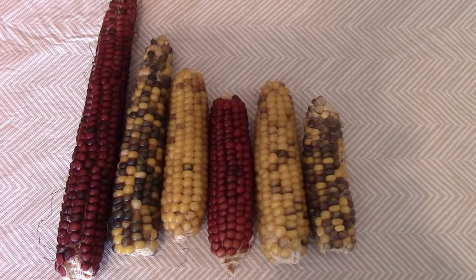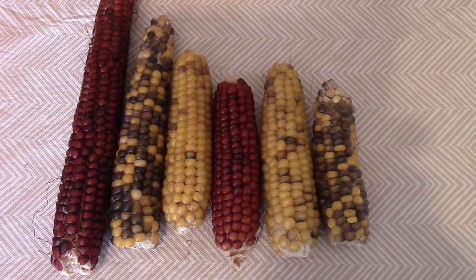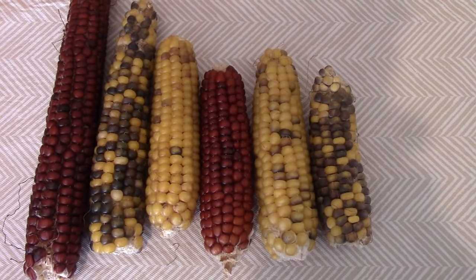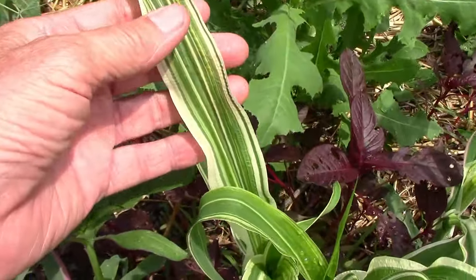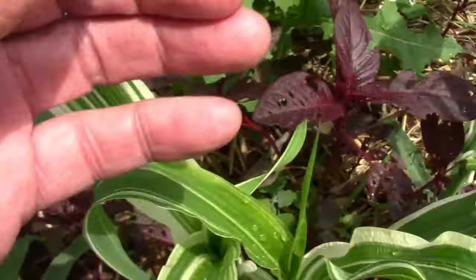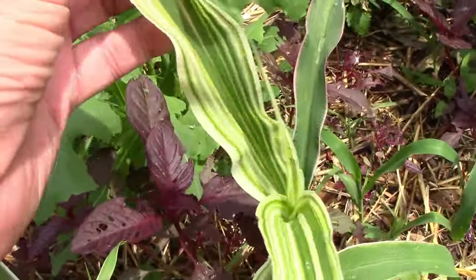Since I'm pretty happy with the variegation we have so far, this year I'll attempt to stabilize the appearance of the ears by selecting seeds from just one plant. I'll pick one plant that has very good variegation and has high quality ears.